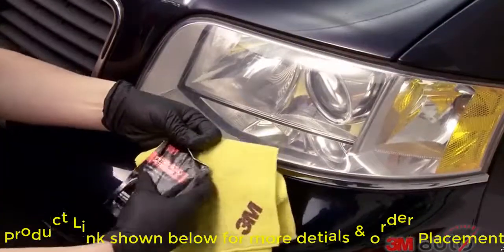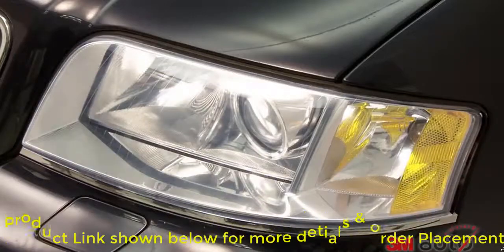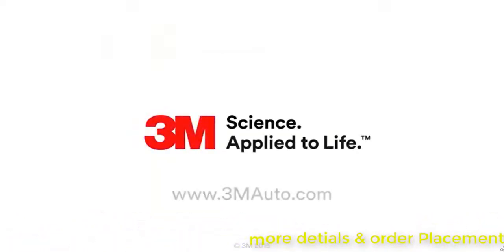Don't forget to apply the included 3M Synthetic Wax. Now that you've restored your headlights, you'll want to protect them with 3M Synthetic Wax.